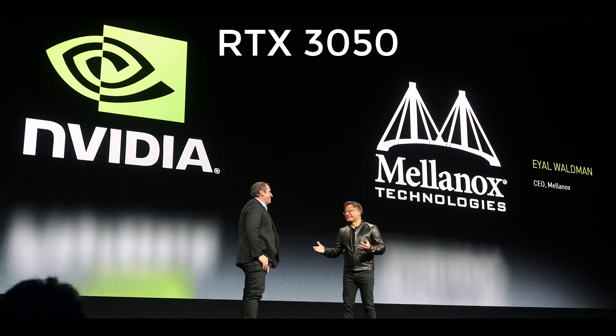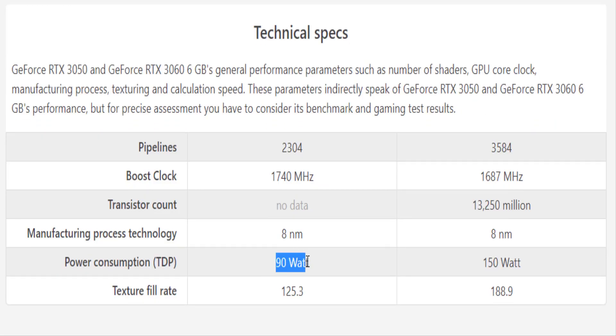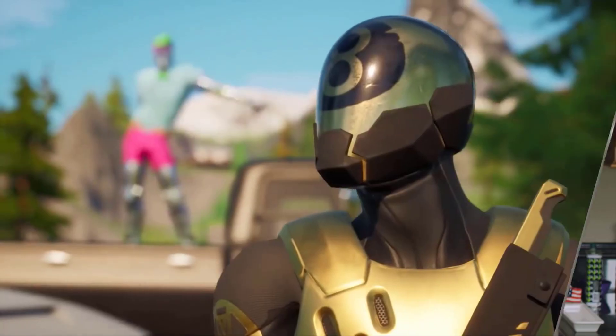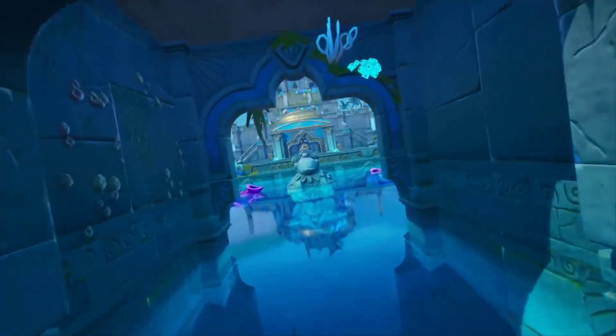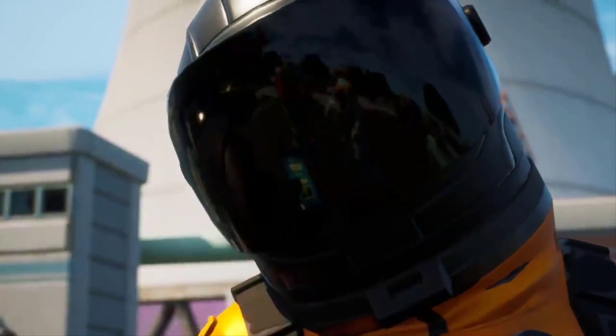Nvidia GeForce RTX 3050 specifications have leaked, revealing a 90-watt card with a new Ampere GPU variant. It could be the cheapest card in Nvidia's ray-tracing-capable RTX 3000 series lineup. Nvidia has no plans of slowing down with its RTX 3000 series of graphics cards, despite the stock issues.